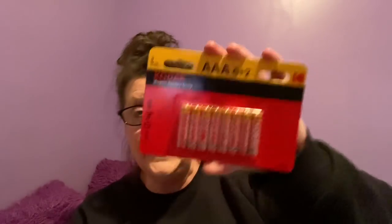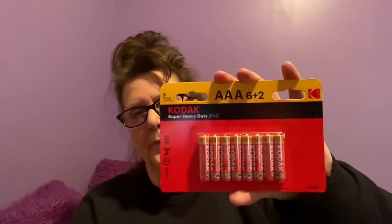Dollar Tree has been carrying a lot of brand name batteries. This brand is Kodak — triple-A batteries, eight in a package for a dollar. Kodak has been around forever. The expiration date is July 2023. You really can't beat it. Pretty much every TV remote uses triple-A, so I like to stock up on them.